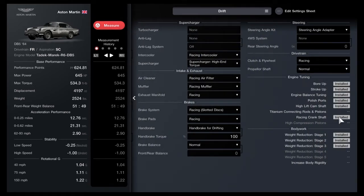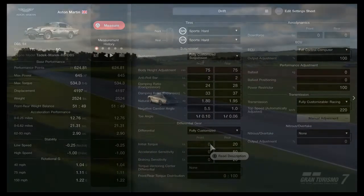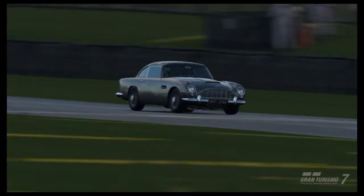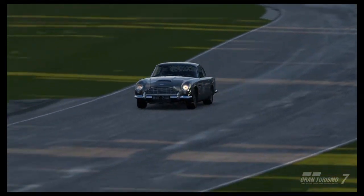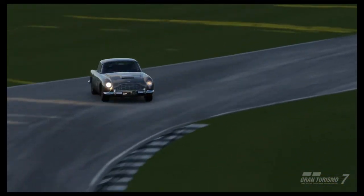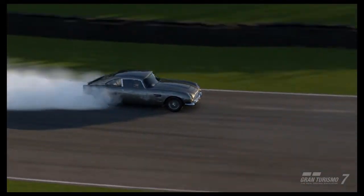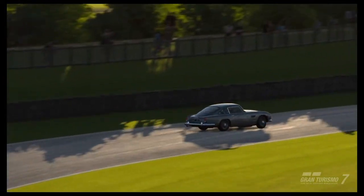Obviously it's not a drift car — you should never be doing this with this car — but it was so much fun. The paint job, I should also mention, that's just not me crashing. It's actually a paint job they used from the movie No Time to Die. It's the square escape scene where all the bullet holes are on it; you can see it on the rear window.